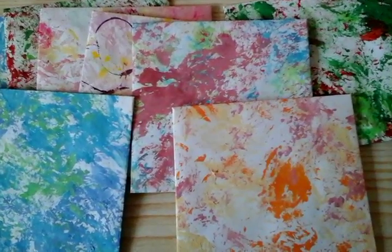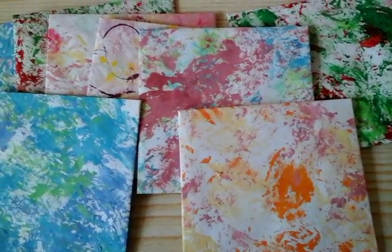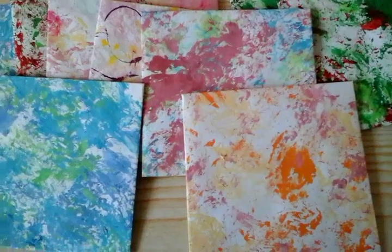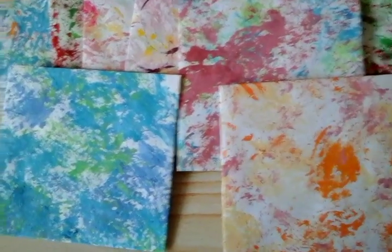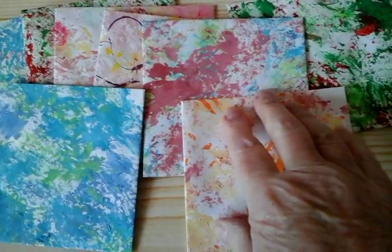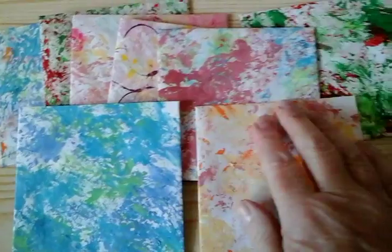Hello everyone, I hope everyone is ok. Just come on, a very quick video, just to show you these envelopes that I have made. If you watched one of my previous videos, you will have seen when I made these papers as part of the hashtag 100 things challenge.